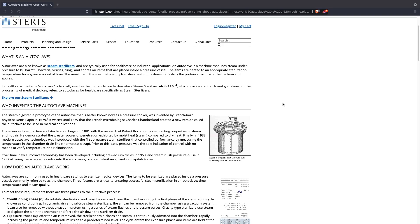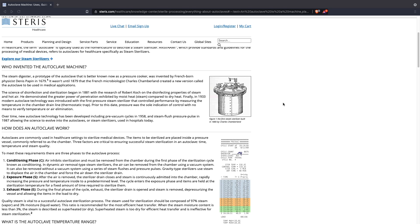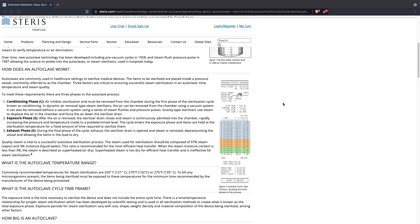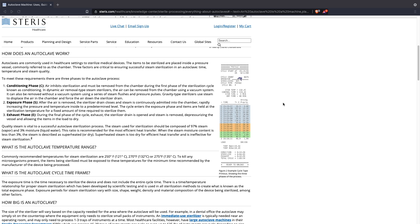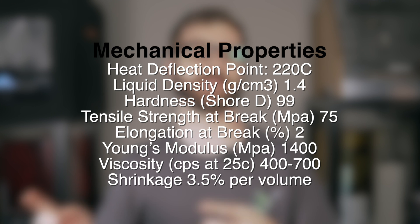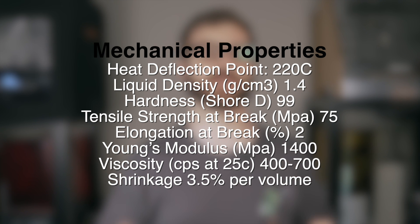Sculpt Ultra is advertised as using a composite formulation, which is what allows it to hit these insanely high temperatures. A couple of the use cases mentioned are mold making, as well as various medical applications due to the fact that this resin is autoclavable. Autoclaving is a process commonly used in the medical industry where tools or hardware are put inside a machine called an autoclave, which uses a combination of steam, heat, and pressure to kill things like bacteria and viruses. Technical specifications will be on screen, and I'll link the user guide and MSDS safety data sheet in the description.